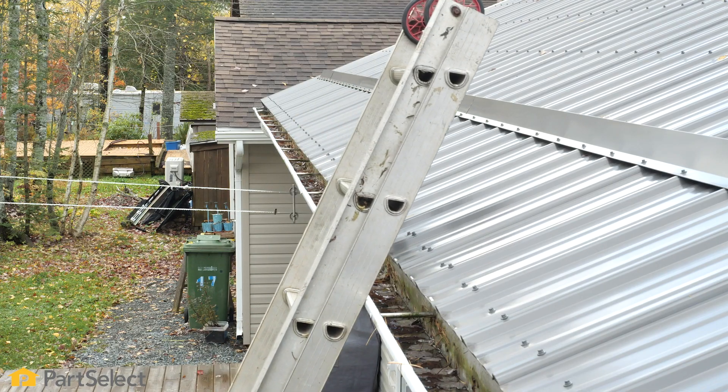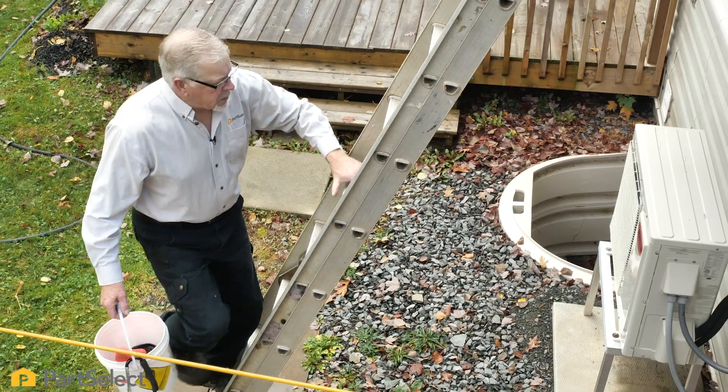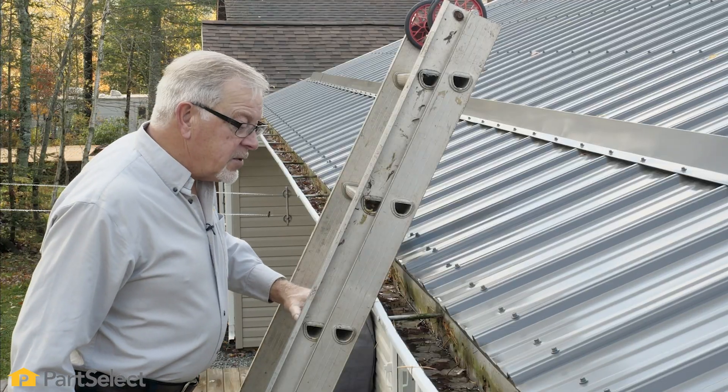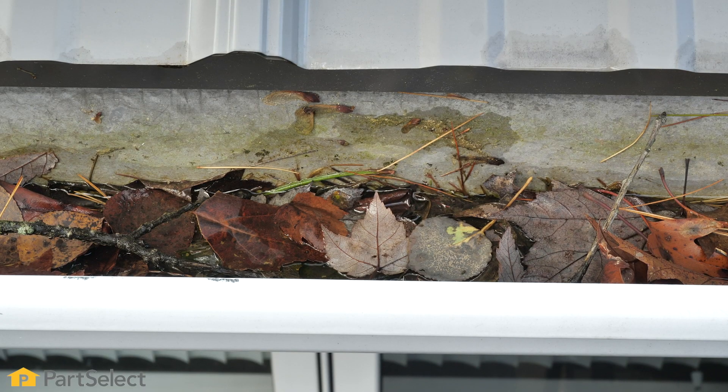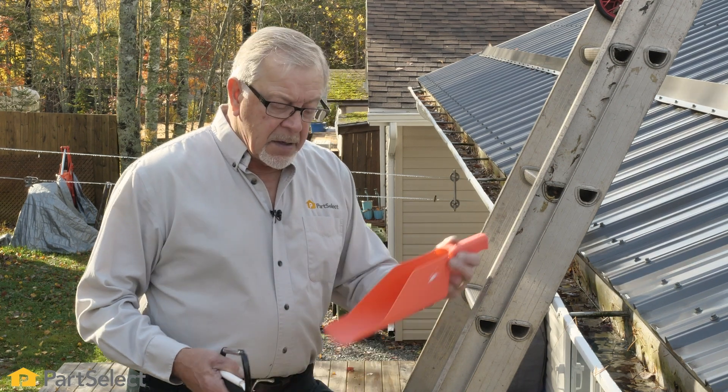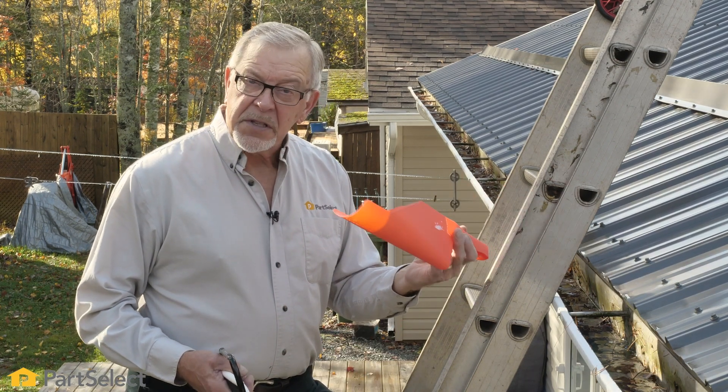Now that we have the ladder secure, we can go ahead and have a look at our gutters. They do need to be cleaned. The most cost-effective way to clean your gutters is to simply have some method of scooping out the debris that's in your gutter.